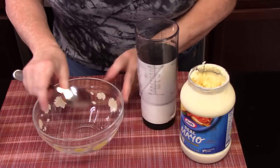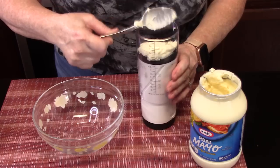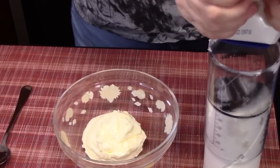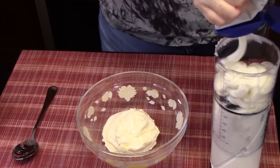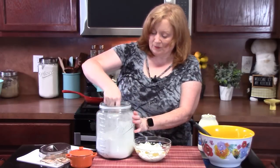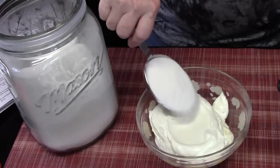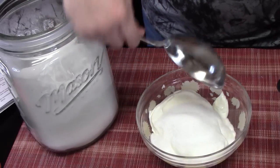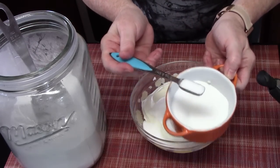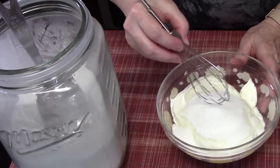In a small bowl, we're going to place three-quarters cup of mayonnaise, one cup sour cream, half a cup of white granulated sugar, and half a teaspoon of salt. We're going to take a small whisk or a fork and blend this all together.